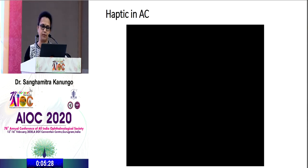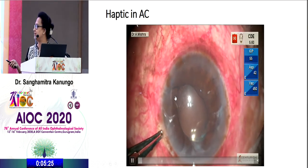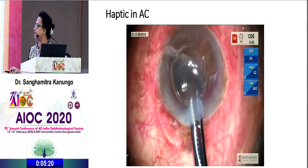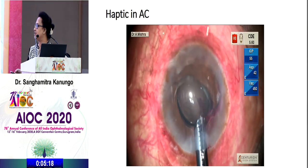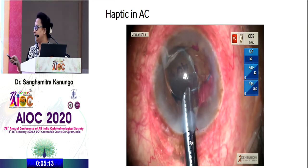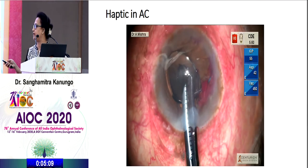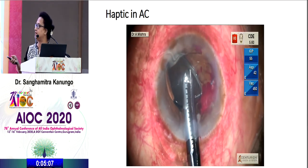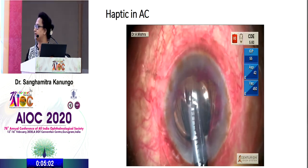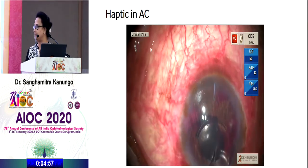This is a similar case as shown by Dr. Swin previously — an IOL where both haptics of a three-piece IOL are in the anterior chamber. Viscoelastic is applied and the haptics are loosened from either end. These haptics could have been tucked in and done as SFIOL, but the surgeon preferred not to. The optic was cut, the whole IOL retrieved, and the patient was sent for a secondary SFIOL.